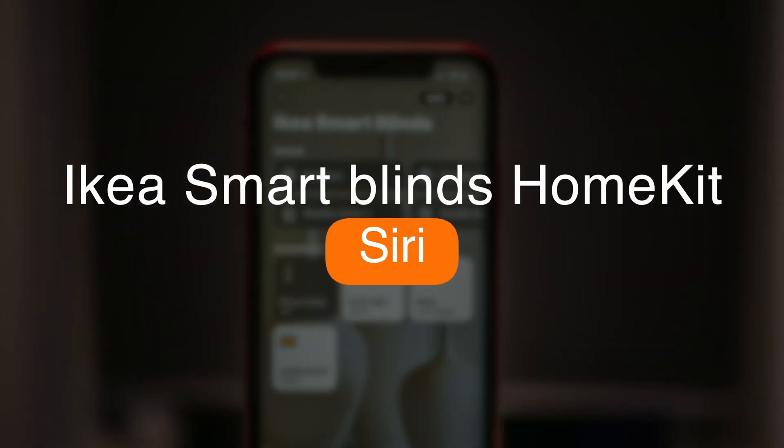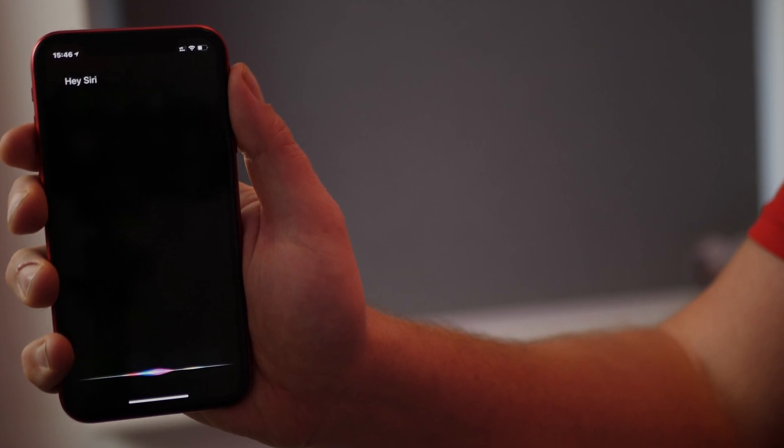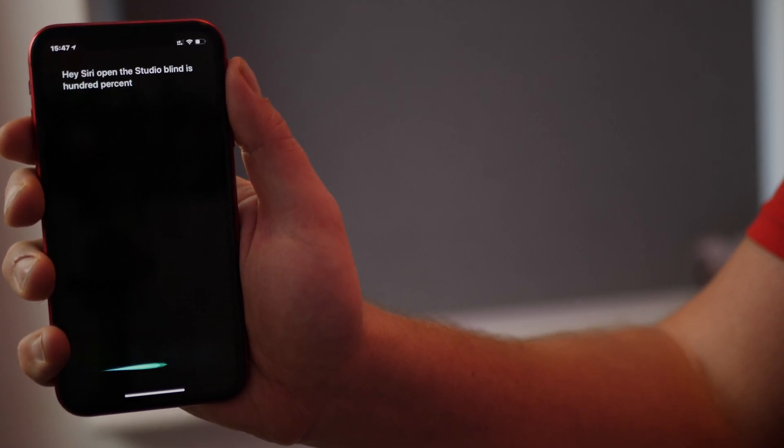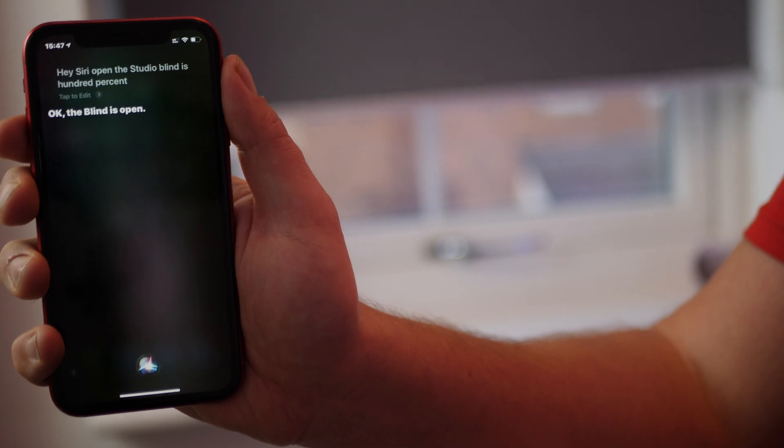Moving on to voice control and using the blinds with Siri — this is another really useful feature. You can say 'Hey Siri, open the studio blinds to 75%' and Siri will respond and open the blinds to the desired level. I've found it works every single time. [Demo] Hey Siri, open the studio blinds 100%. Siri: 'Okay, the blind is open.' I've been really impressed with the voice control and Siri support that the IKEA Smart Blinds get through HomeKit.